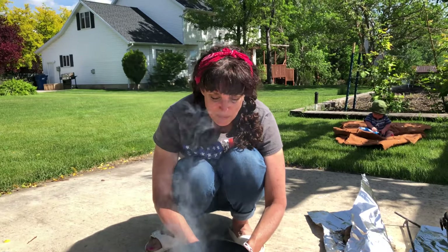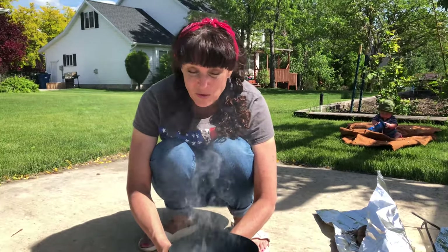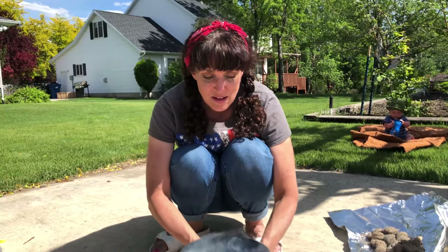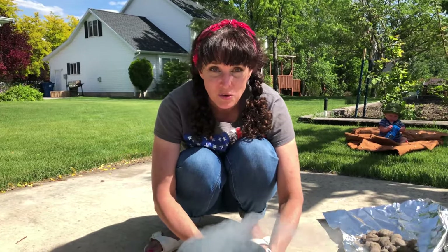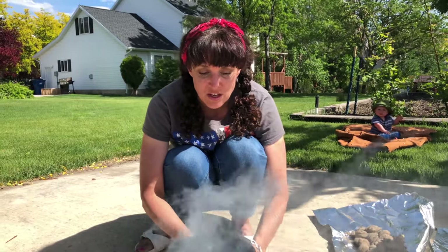Lighting this newspaper. It will take about 15 minutes and then the coals will be ready to heat up the Dutch oven.